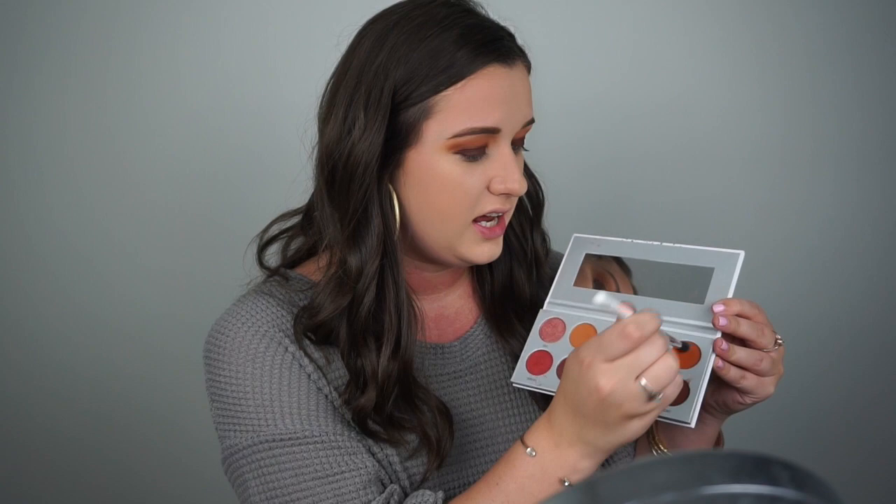I have that dark shade packed on the lid of my eye and I'm looking a little crazy right now, but it'll all come together soon, I promise. I'm going to take a smaller crease blending brush and pick up the shade Alert again, and blend where the dark shade and the transition shades meet so it has more of a smooth transition and is not looking so harsh on my eyes.